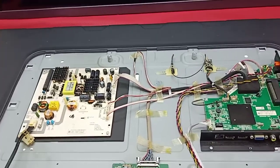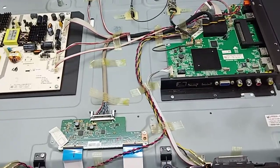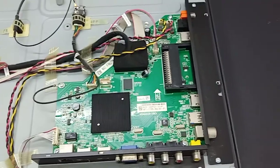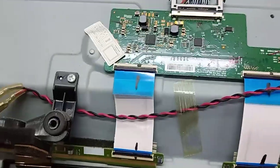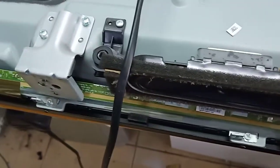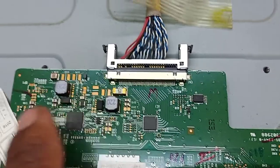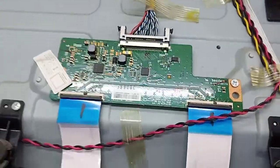Hello guys, today I have this Belief 43-inch Smart LED TV. The problem is double image. This is the power supply and this is the main board, this is the T-con board. So Belief TV, and actually this is the LG panel screen. This is the main processor, I see this is DC to DC IC.